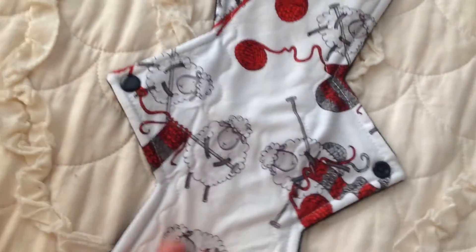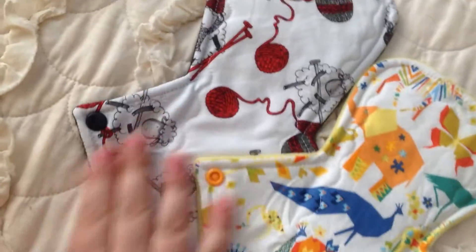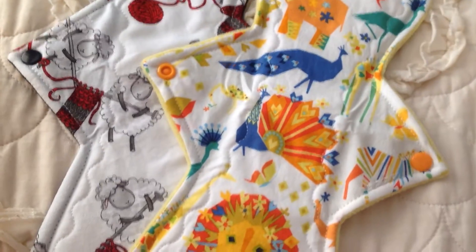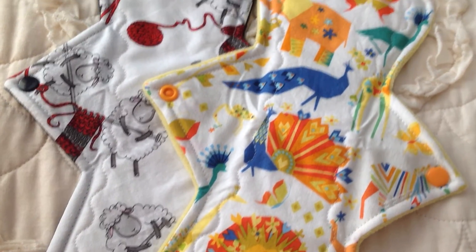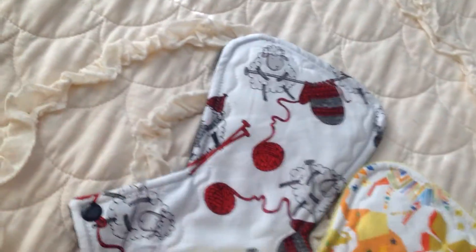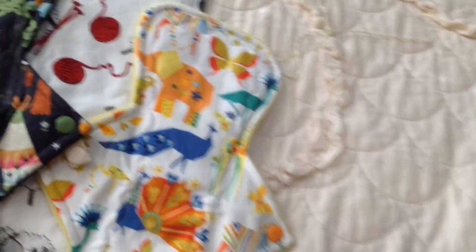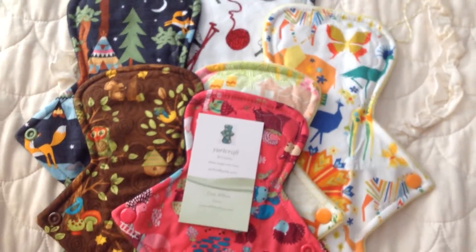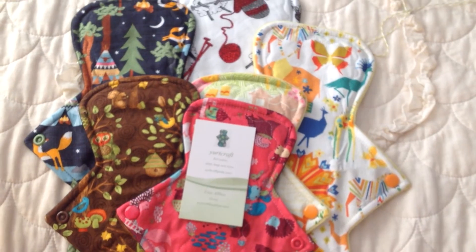Yurtcraft is really well known in the cloth pad world. Lots of people use her and recommend her, and I think a lot of it has to do with her cute prints, quick turnaround time, great sewing, and really quality materials backed in WinPro — you just really can't go wrong. So to summarize: this is my 14 inch, these are 12 and a half inch, here's 10 and a half inch, 10 and a half inch, and 9 and a quarter is the smallest. Check her out on Facebook or on Etsy. Thanks for watching, everyone.